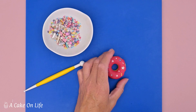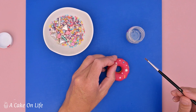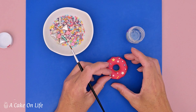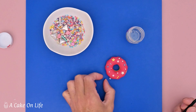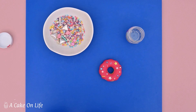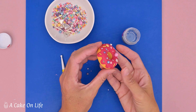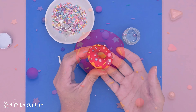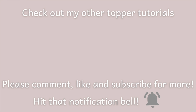Now I'm going to add a little bit of edible glue to put some of the balls on, just to give more of a 3D effect to the doughnut as well. I'll just carry on finishing my doughnut — and there it is! I really hope you found this tutorial useful. Please check out my other ones, comment, like, and subscribe for more, and hit that notification bell. Thanks for watching!